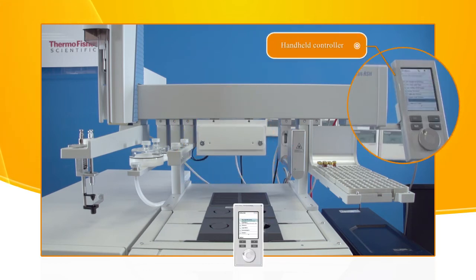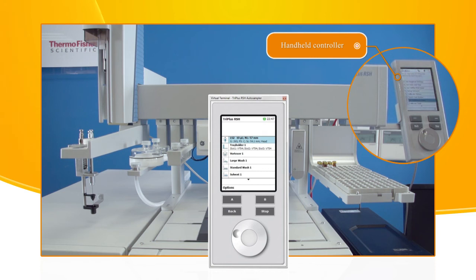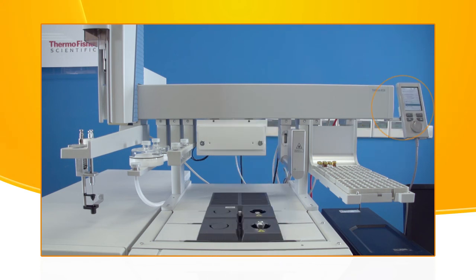The handheld terminal is used for configuring RSH and setting RSH parameters.